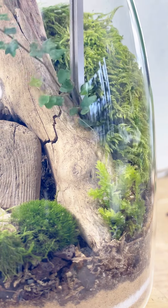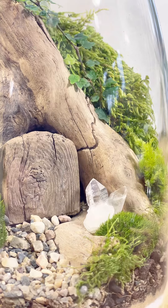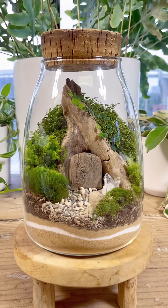I'll add some string of frogs plant. The crystal girlies let me know that clear quartz is great for protection against negative energies, so we'll set that next to the front door. The cork lid will help hold in humidity so this fairarium can thrive.